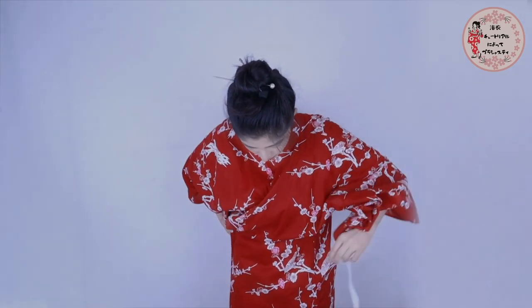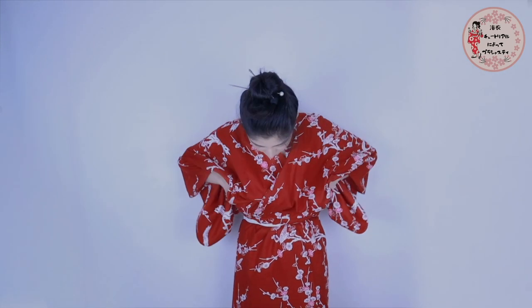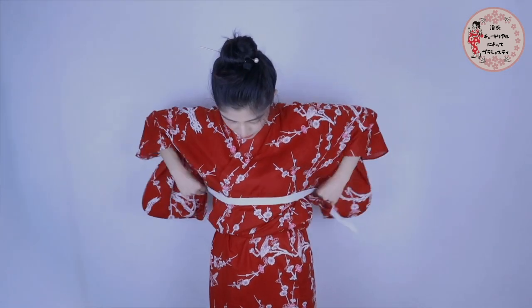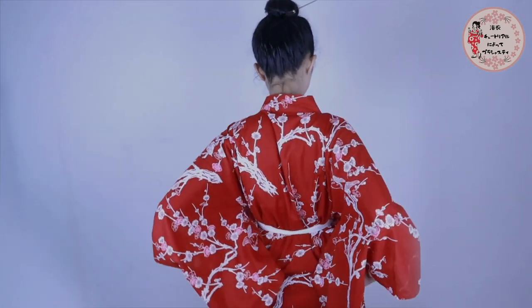After this, tie a koshihimo belt tightly around your waist. Put your hands in the opening under your sleeves and then pull down the extra fabric over the belt. Followed by placing a second koshihimo belt under the bust — it should be as tight as the first one.